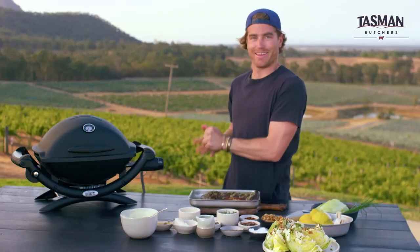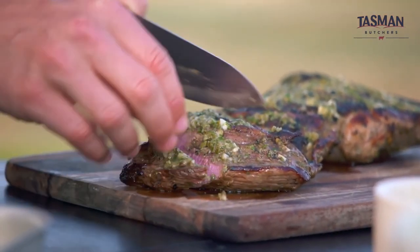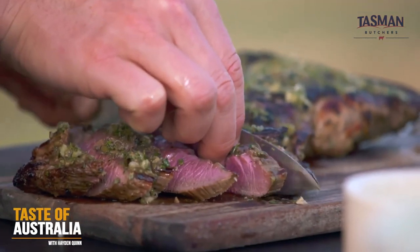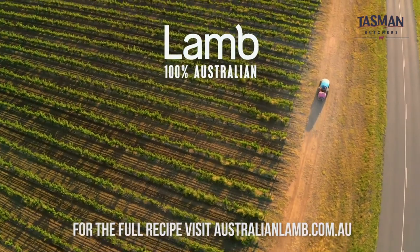Lamb time. Just going to slice it up really nicely. Nice medium rare is what we're looking for — nice and pink. It's looking so good. You can see how juicy it is.